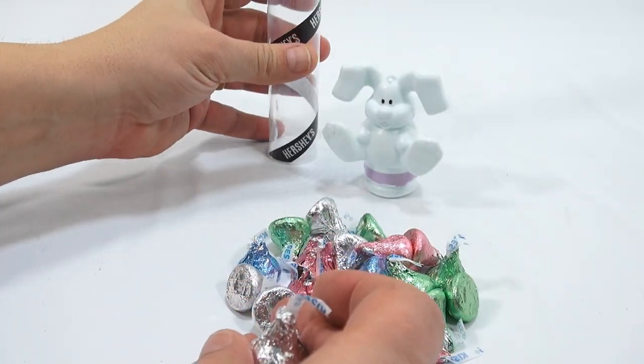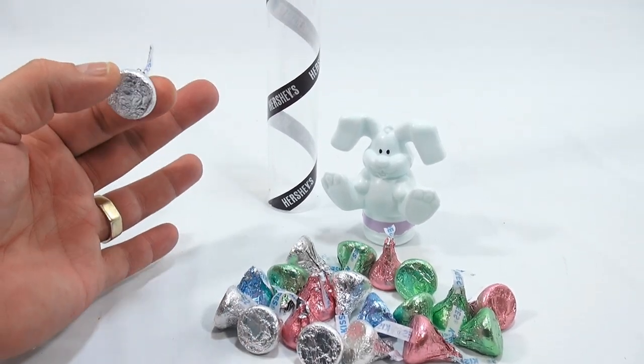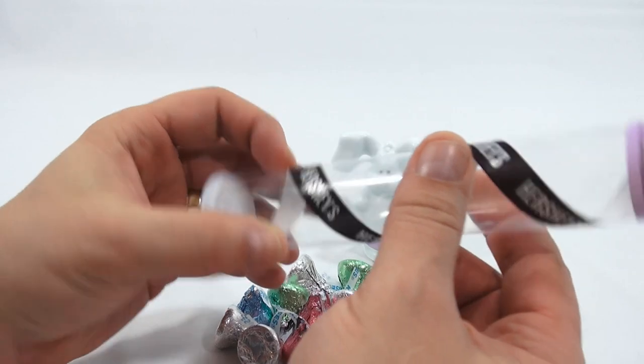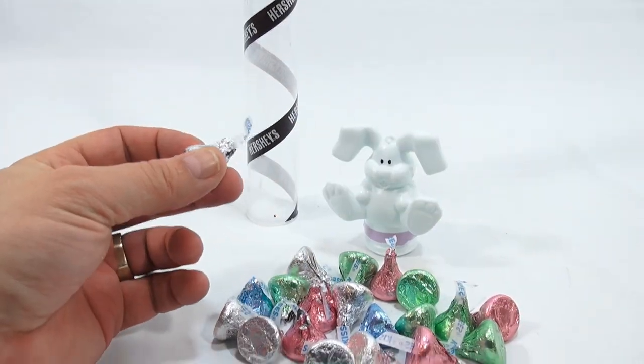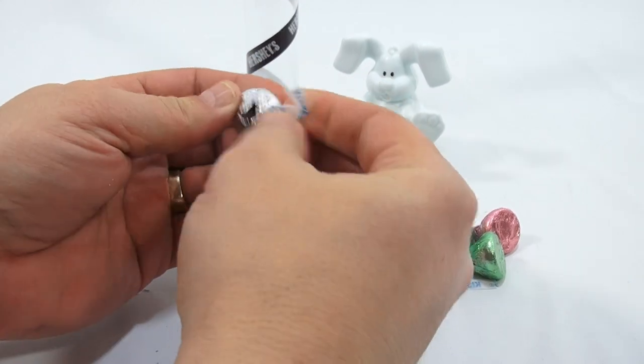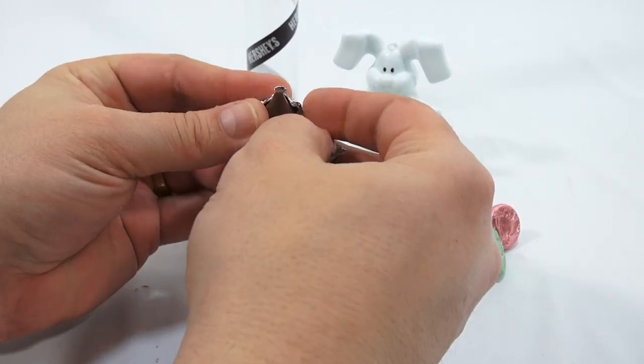Now this stuff — we keep these tubes and things like that. We actually used tubes like this in an Insta-Snow video. We took the tubes, cut them, filled them with Insta-Snow, and that's how we made that video. We keep everything — well, let me rephrase that — everything we think we might need again in a video.